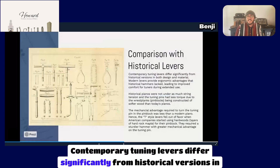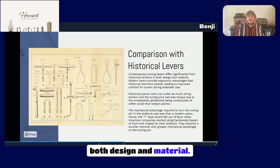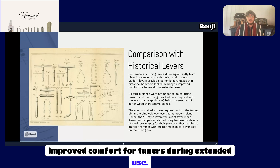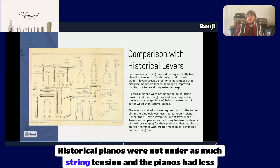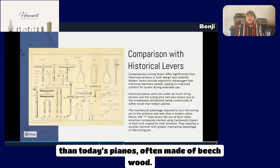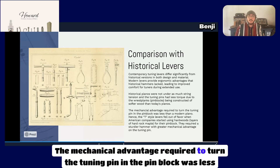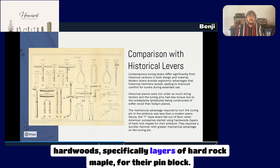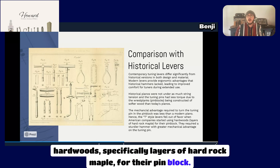Although there are weight and rigidity factors to consider when selecting a new tuning lever, contemporary tuning levers differ significantly from historical versions in both design and material. Modern levers provide ergonomic advantages that historical hammers lacked, leading to improved comfort during extended use. Historical pianos were not under as much string tension, and the pin blocks were constructed of softer wood — often beech wood. The mechanical advantage required was less than in a modern piano. Hence the T-style levers fell out of favor when American companies started using hardwoods, specifically layers of hard rock maple for their pin blocks, requiring a sturdier hammer with greater mechanical advantage.